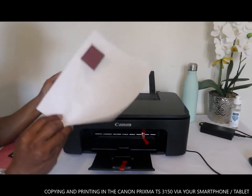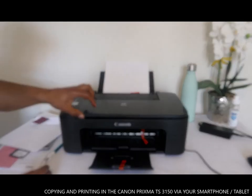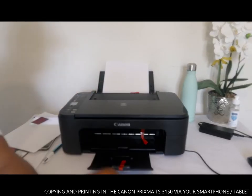Okay guys, I hope to have shown you how you can connect your printer to Wi-Fi and print out your document. Thank you very much.